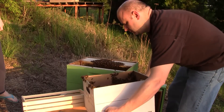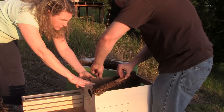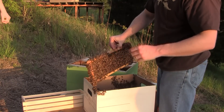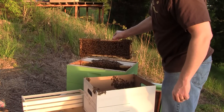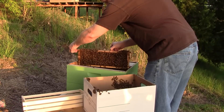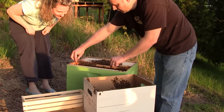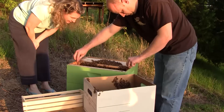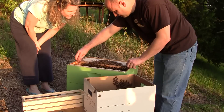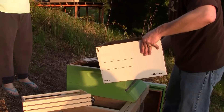Now I can get the comb out. I found that these OfficeMax boxes fit a frame perfectly from corner to corner. Probably didn't fly around nearly as much as I thought they were — I haven't shaken them all in yet. Girls, welcome home. Welcome home, girls. Getting cramped right there.